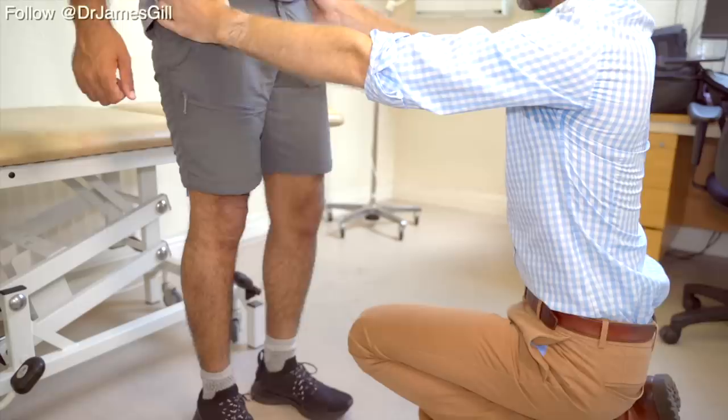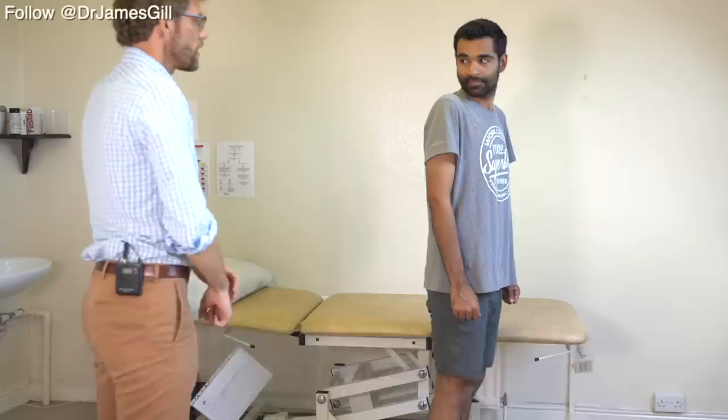So if you could lift up this leg for me — okay, hold it there — and back down again. And then lift up this one for me. And that's all good, thank you.